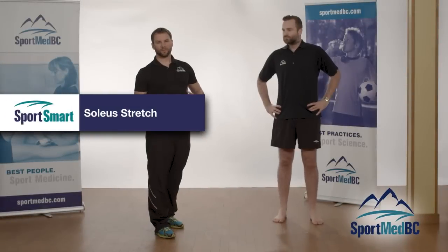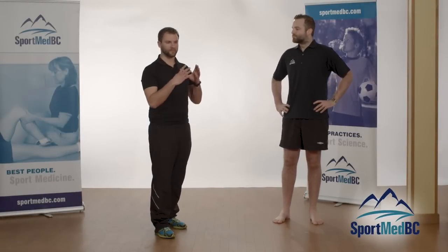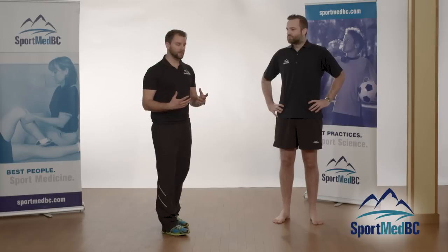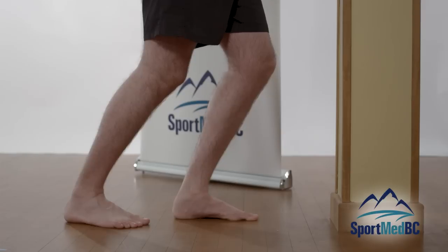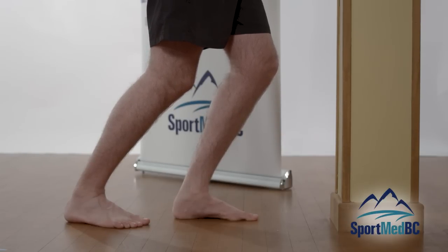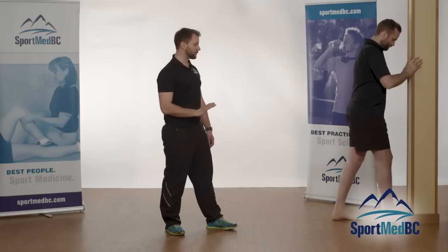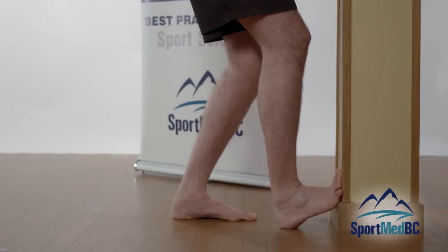A common mistake athletes make is forgetting to stretch the soleus muscle in the lower leg — focusing too much on the gastrocnemius creates muscle imbalances. To target the soleus, lean against the wall similarly to the gastrocnemius stretch, but first bend that back knee and then lean into it. You'll feel the stretch nice and low in the soleus. You can also put your foot up against the wall, bend the knee first, then gently lean in to isolate the soleus along the back of the leg.